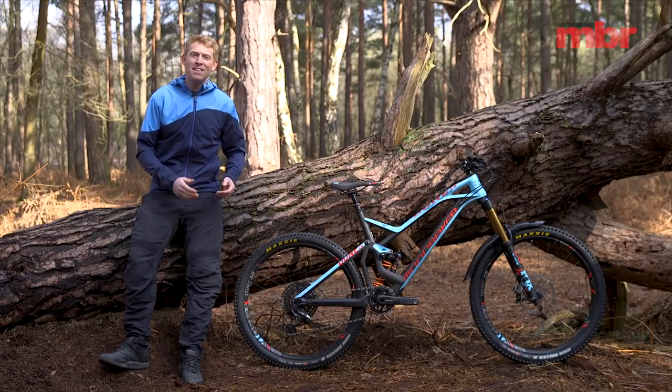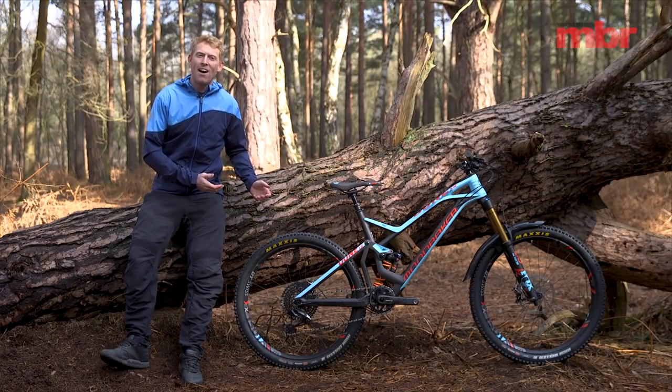A lot of you have been asking to find out a little bit more about the super nice Mondraker that we've had in the background of some of our latest videos, so we thought we'd show you today. Here it is, it's the Mondraker Dune XR.